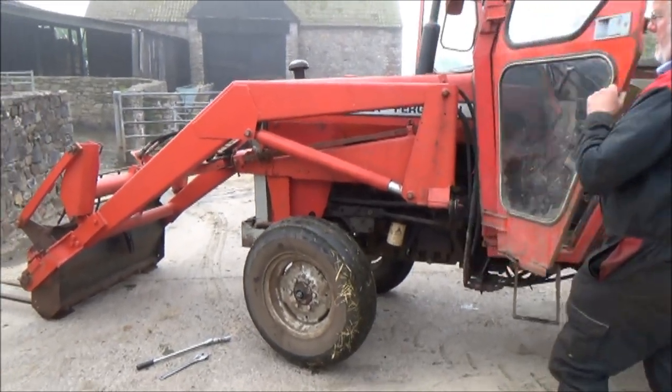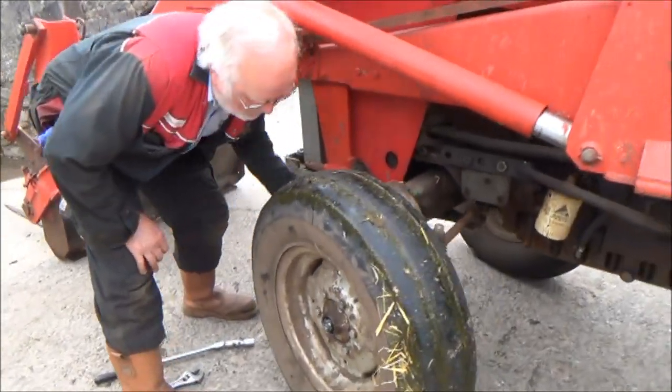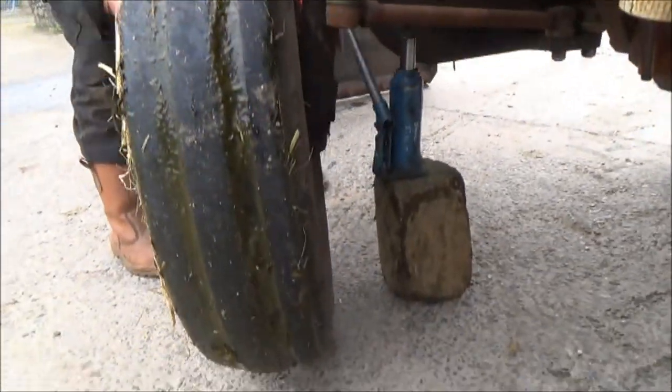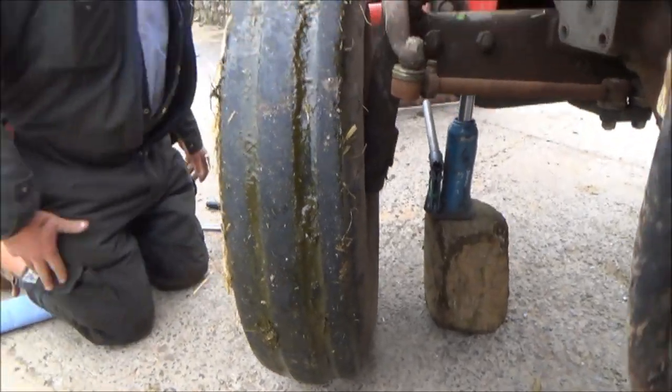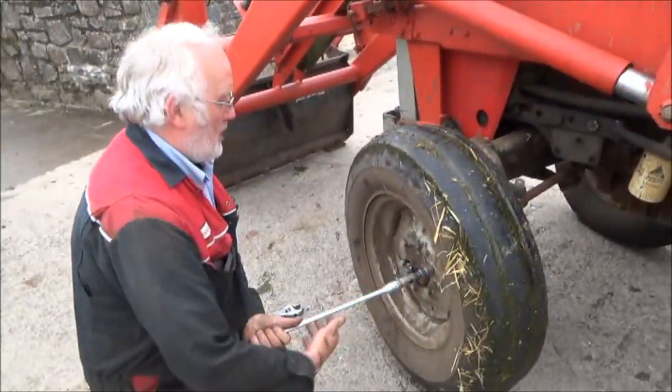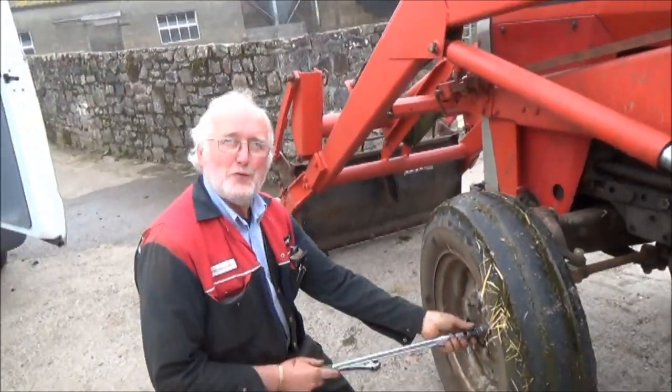Let the loader down - take the weight off the front as well. See, Dave's getting his hands dirty and I'm just doing the filming, which is a bit of a cop-out really, isn't it Dave? You'll get used to it.